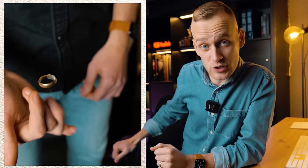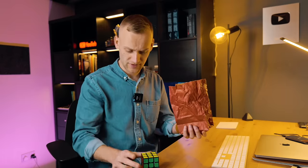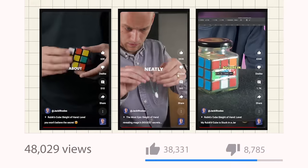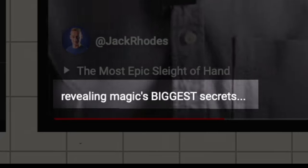What if I told you the secret to levitation is a green man with a stick? Or that the secret to instantly solving a Rubik's Cube is having a mini-clone of yourself? That's what I've been telling the internet through a series of viral videos that have got over 20 million views, all claiming to reveal magic's biggest secrets.